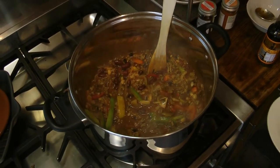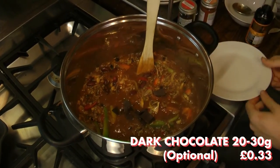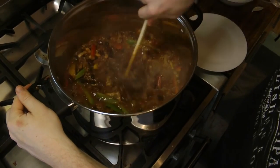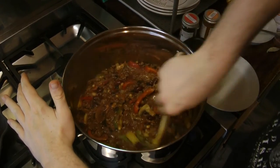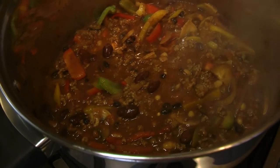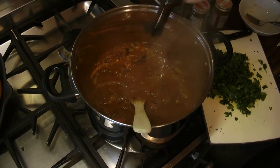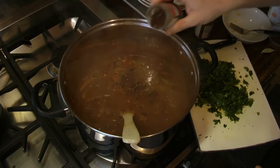Allow to simmer for a few minutes. We then added around 20-30 grams of dark chocolate and around 2 tablespoons of Worcestershire sauce. The dark chocolate should be at least 70% so we don't add sweetness — it actually adds a depth of flavour and a more savoury taste, which I would highly recommend. Throughout this process, taste the chilli to see if anything is missing; we added more Worcestershire sauce and a few more chipotle chilli flakes for a smokier, more savoury taste.